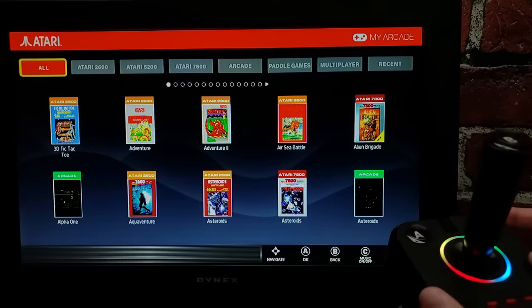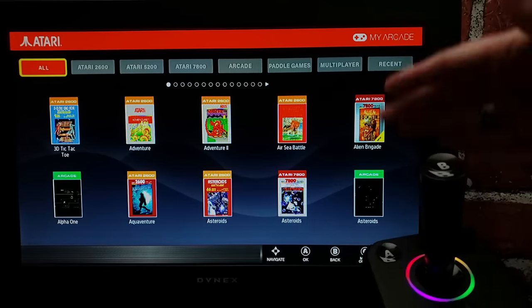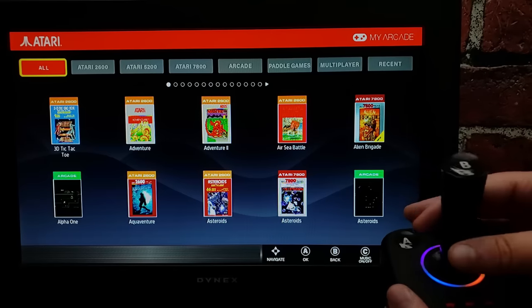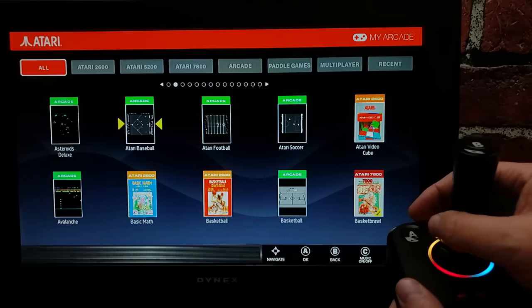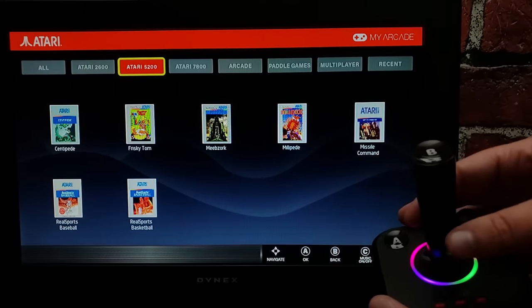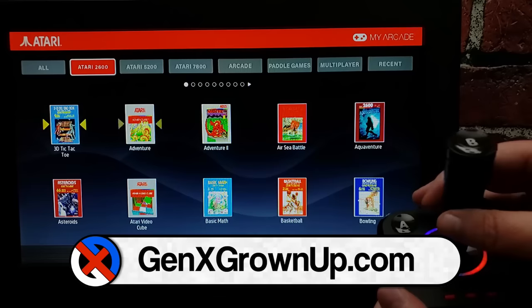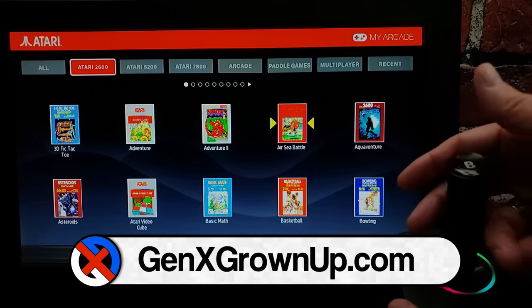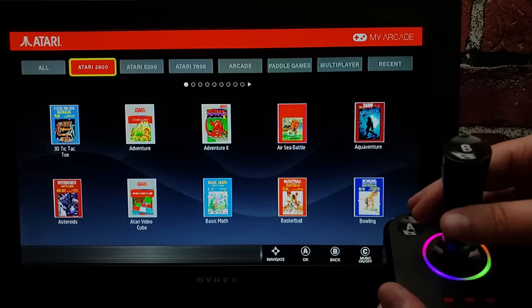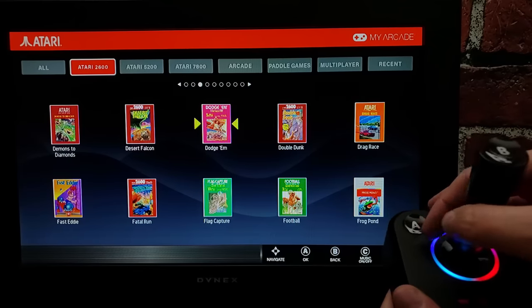The next thing worth pointing out is simplified navigation. Everything now navigates left to right, and you can move up and down without having to mash the B button every time. Tap up to get to the top menu and go across, then come down into that menu. It's a subtle change, but it eliminates the need to keep reaching for B whenever you want to change navigation direction — up and down navigate purely up and down, and scrolling takes place left to right.